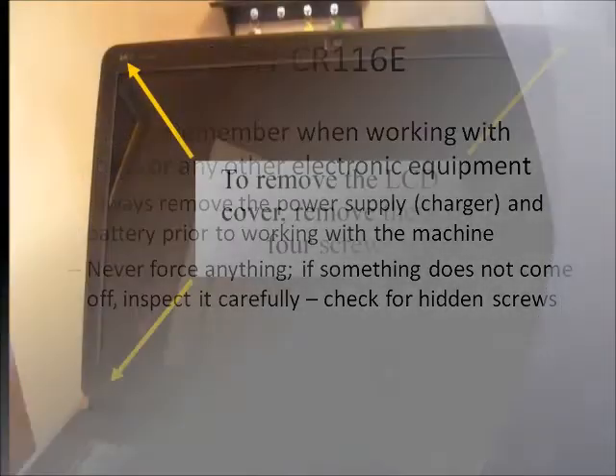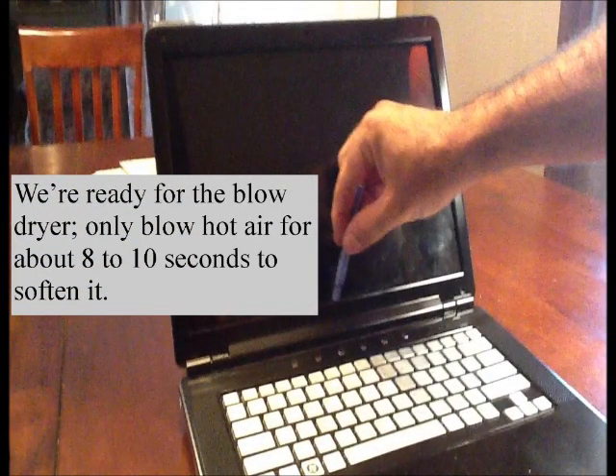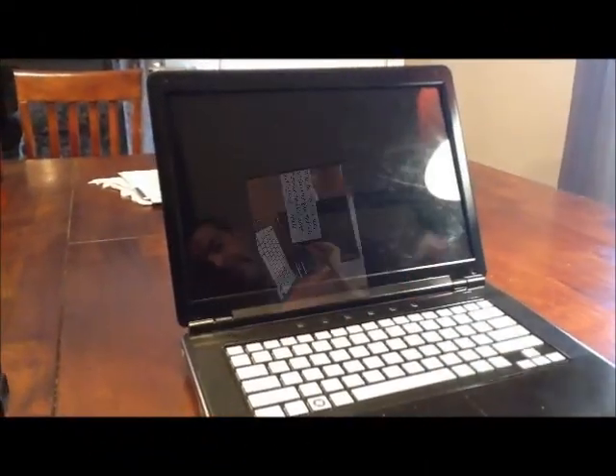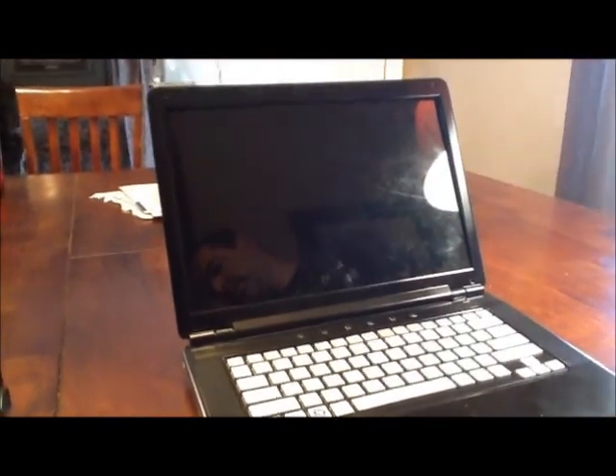We start off with the four screws at the very front. You take off those four screws and that will give you access to the rest. Here we have our pry tool. And right before we do that, it's a good idea to grab a blow dryer and blow some hot air in there for about five to six or eight to ten seconds.